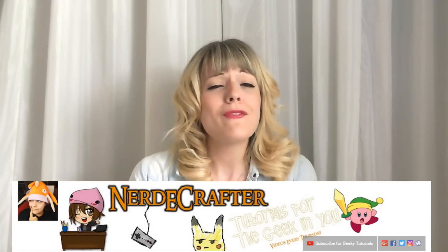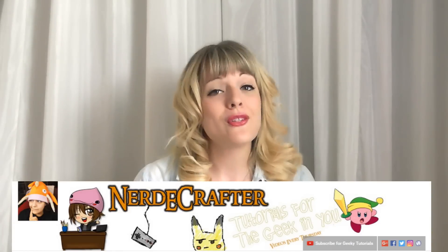Hello everybody, it's Mimi here, and welcome to GeekLife 4. I hope none of you speaks well, because it would have been a pretty long tutorial. Today's tutorial is super exciting because it's a collab with my very good friend Jackie the Nerdy Crafter.